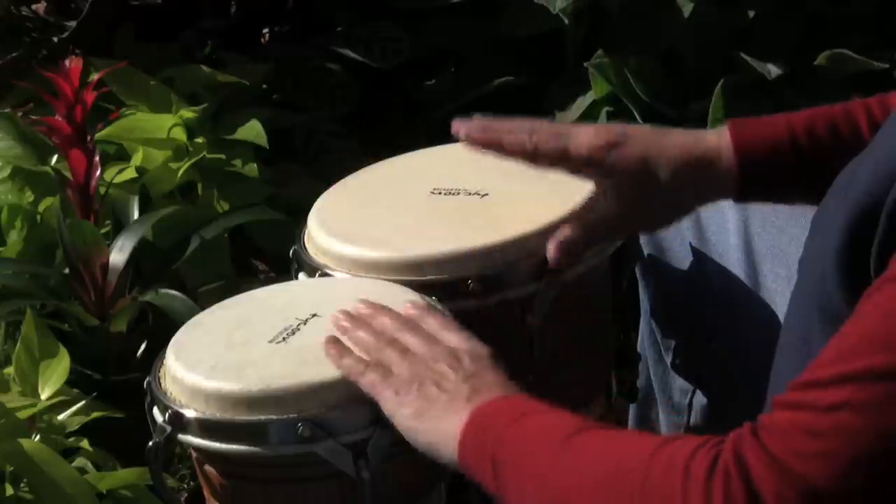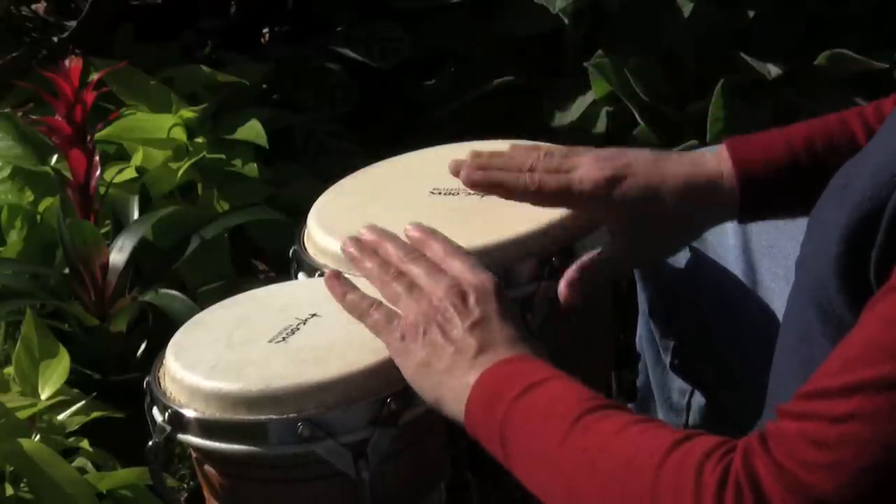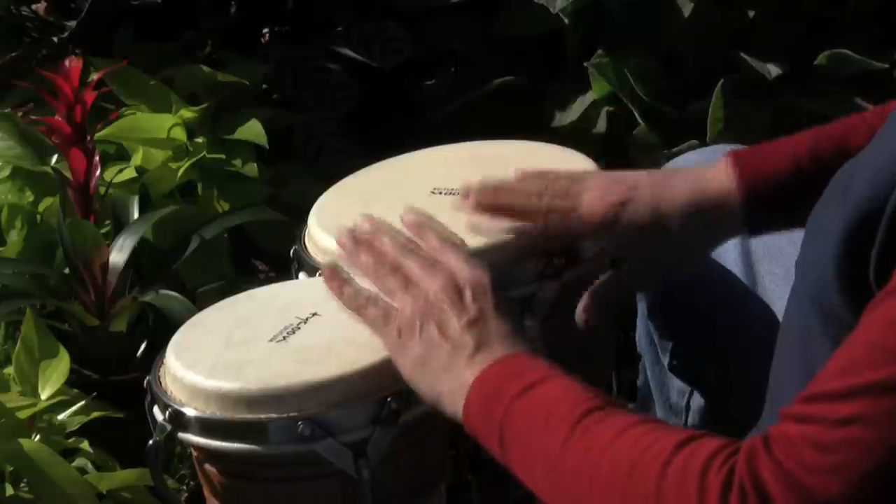Now you're playing the bongos like a drum set. Your right hand plays the bass drum and your left hand plays the snare drum, so your left hand gets all the back beats.